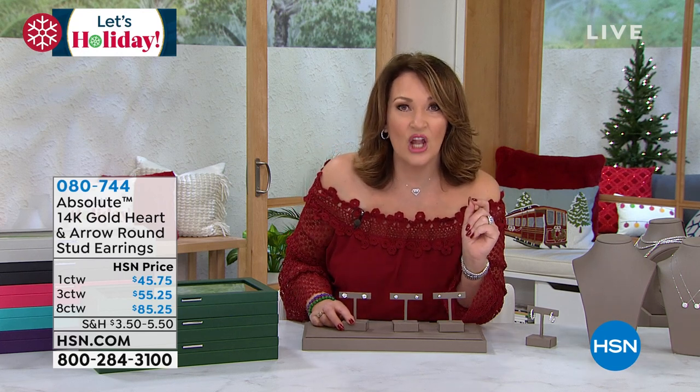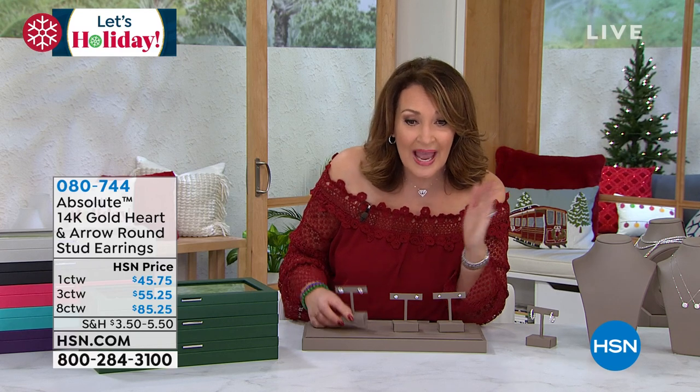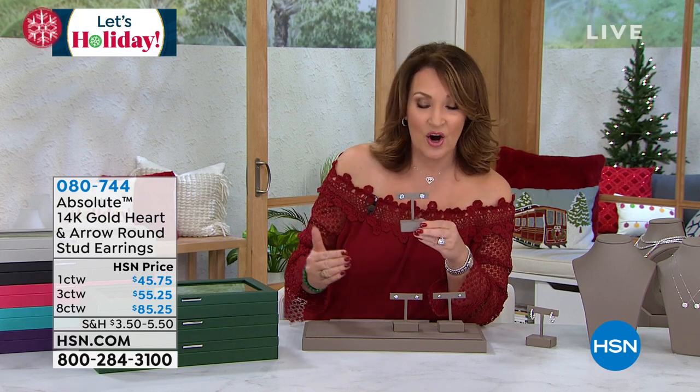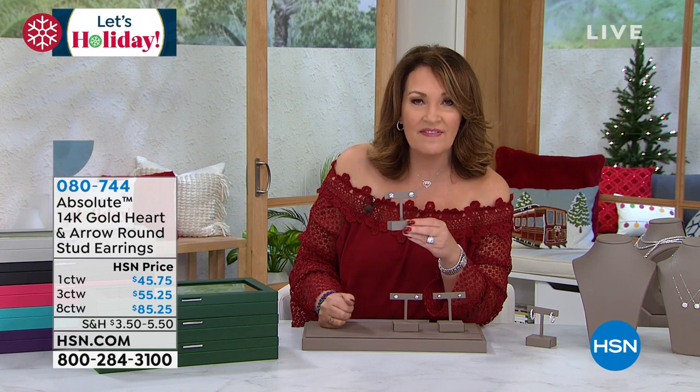The one carat: $45. The three carat: $55. The eight carat — the Mac Daddy, the oh my gosh, the heart palpitation — eight carat, four carat solitaires in each ear: $85.25.